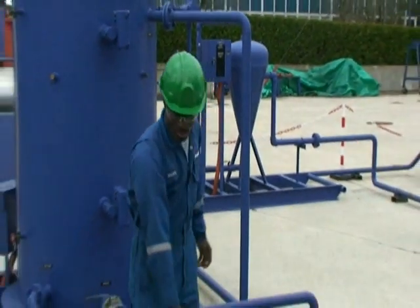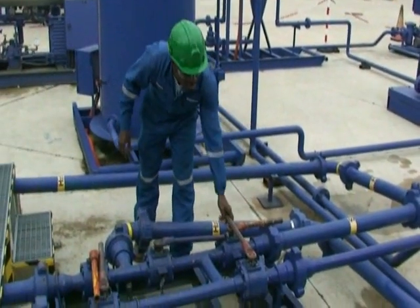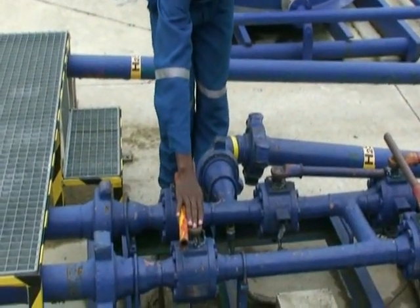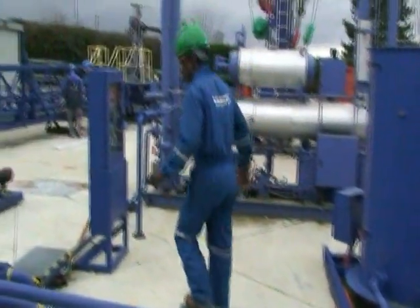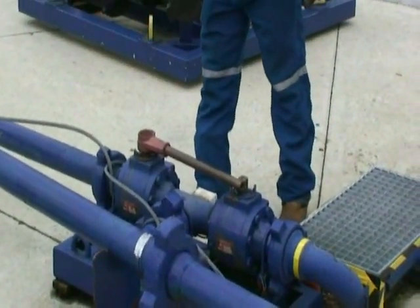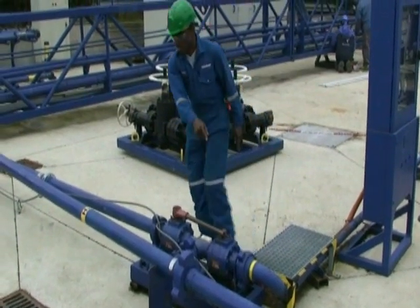This is the line from the separator to the oil manifold. The two valves going to the burner should be opened. The valve going to the production line should be closed. The valve to the tank should be closed. The valve from the tank to the oil manifold should be closed. For the gas manifold, the valve connected to the burner should be opened, and the valve going to the production line should be closed with the handle in the right position.